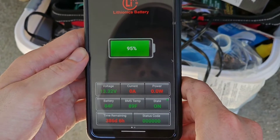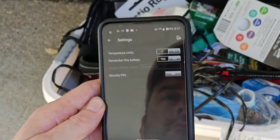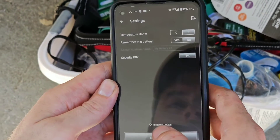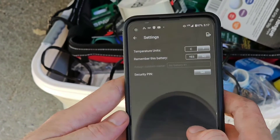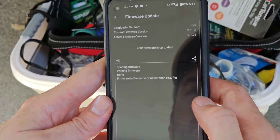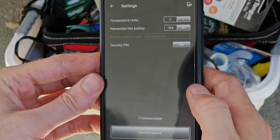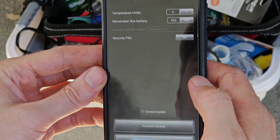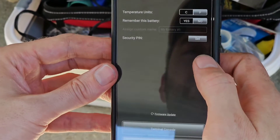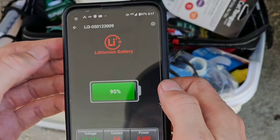The battery is reading 95%, so that came 95% from the factory. Go up to your little settings cog and I always like to check the firmware update and make sure it's up to date. Firmware is up to date — that's good. Now if you want to, you can name your battery. If you say yes when it says remember your battery, then you can type in a name for your battery. Let's turn on the solar and see if we can see charging coming in.